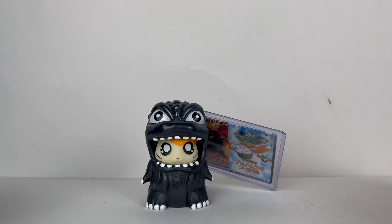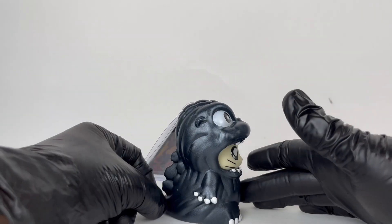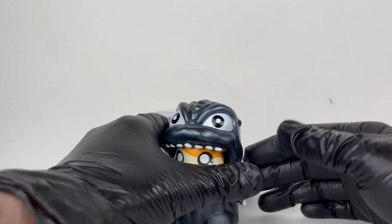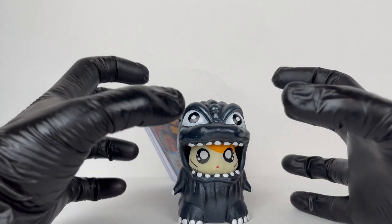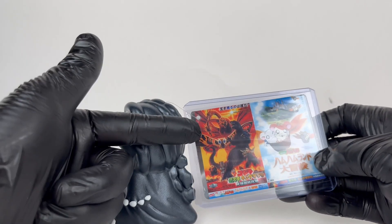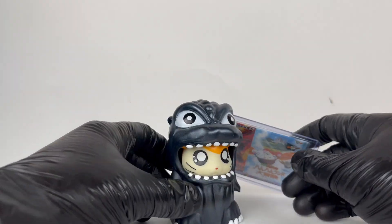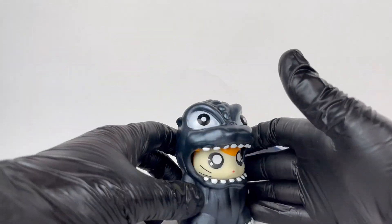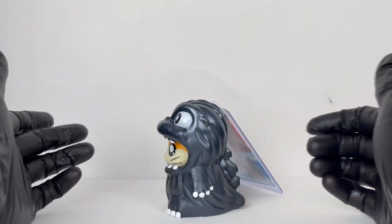Last but certainly not least — because it's one of my favorites — is the metallic black. This is one of the newest ones I think, and it is definitely a cool one. Black is one of my favorite colors; I think it looks really cool on Godzilla, and I love having the Hamtaro be all cute and little inside this dark black figure. They went back to the GMK poster, which is an interesting choice. It would be really nice to get a jet black — like a super jet black Godzilla, that would look really cool.